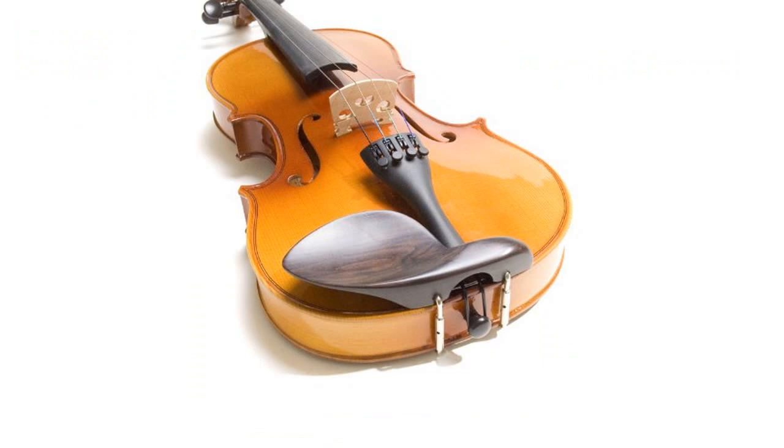4-4 Full Size Violin with Solid Wood Spruce Top, Maple Back, Neck, and Sides, with Beautiful Varnish Finish and Inlaid Purfling.